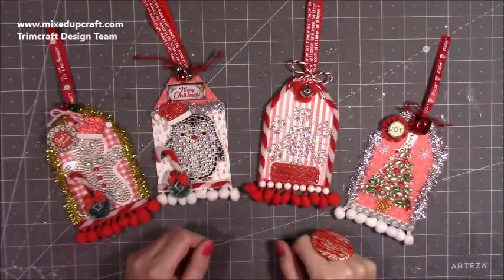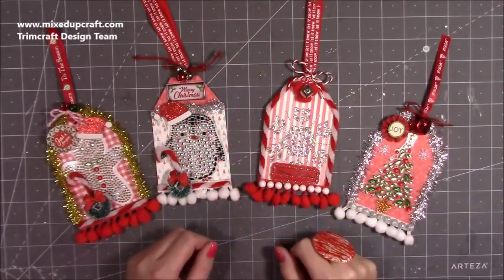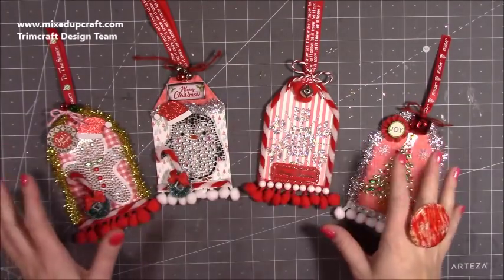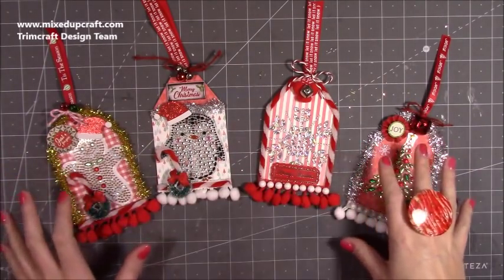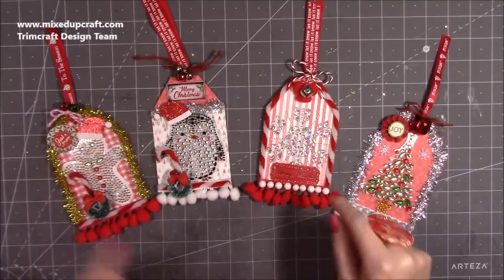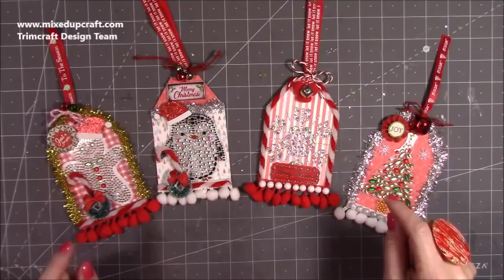Hi everybody, it's Sam at Mixed Up Craft. Thank you for watching my tutorial today. I'm going to be showing you how I've made these really full, loaded, over-the-top gift tags. It's using lots of the Simply Creative supplies mixed with one of the First Edition papers and a few other little bits, but I'll talk you through that as we go.